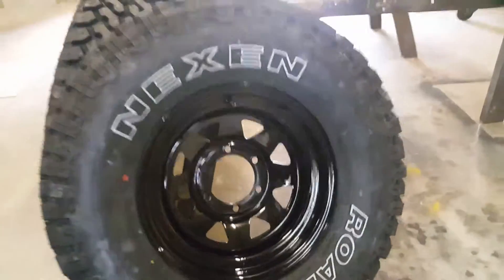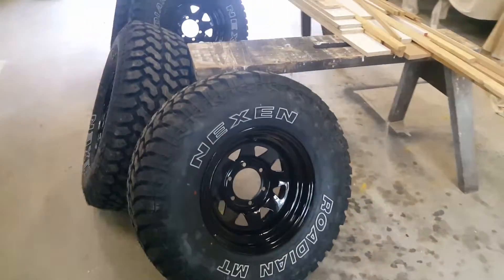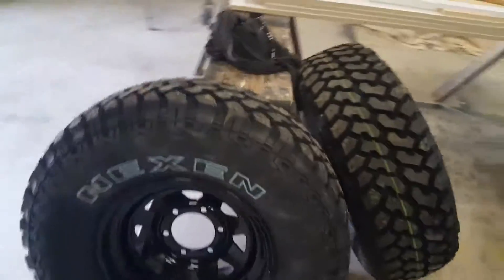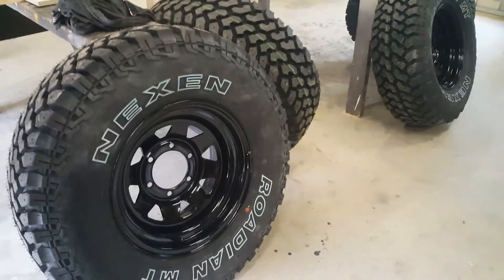So yeah, that's the rims done. Thanks guys for watching, and next vid hopefully I'll have them up on the ute and looking fresh. Alright, thanks guys. See ya.